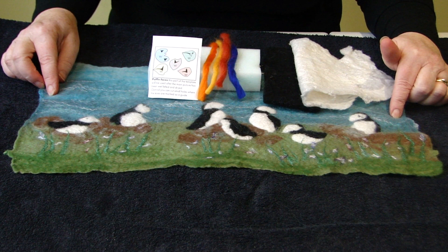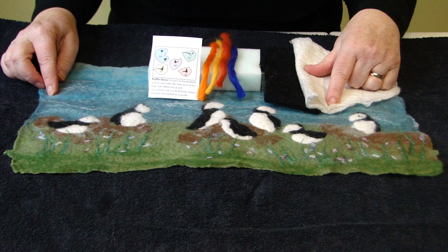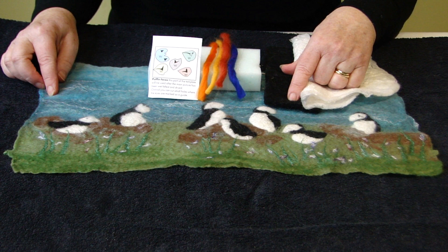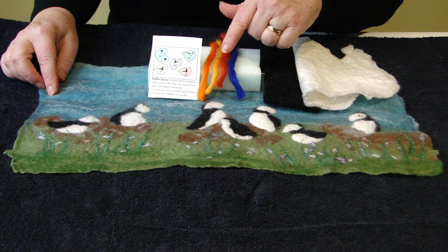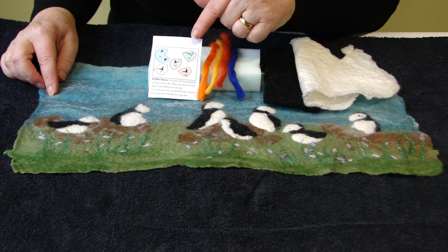When your puffin picture is dry, it's time to finish it. You will need for this part of the tutorial the piece of pre-felt white that you made earlier, the leftover of the black pre-felt that you have, the foam and the needle. You've also got four pieces of pure merino yarn in blue, terracotta, yellow and orange, and in the template you've got this small box with all the faces which you'll have to cut out.